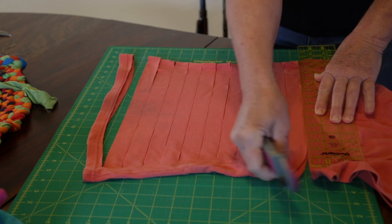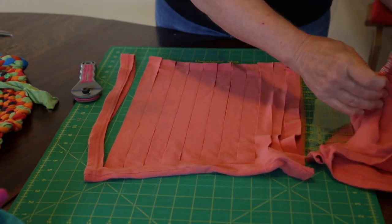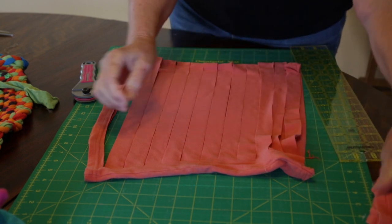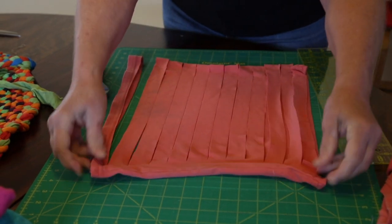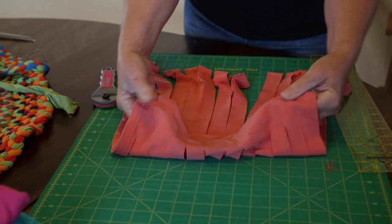The last cut you'll take right off to the end. The top part of the t-shirt can be used for another project someday. Now you've got all these strips that are joined at one end.